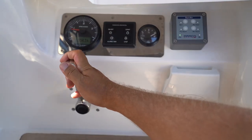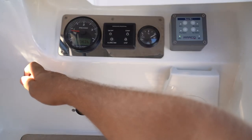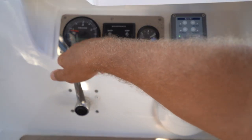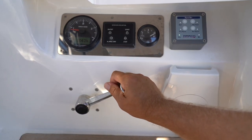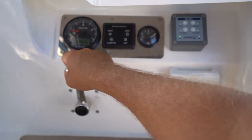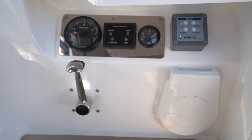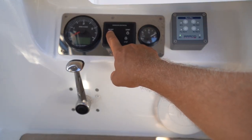To engage forward, push the lever forward. Neutral is vertical, and to engage reverse, push to reverse. Hold stop to stop the engine and then turn off the panel.